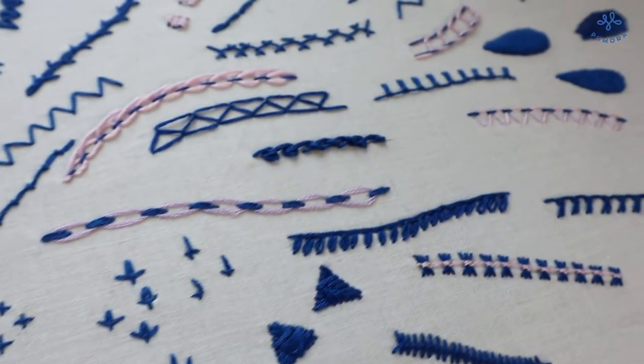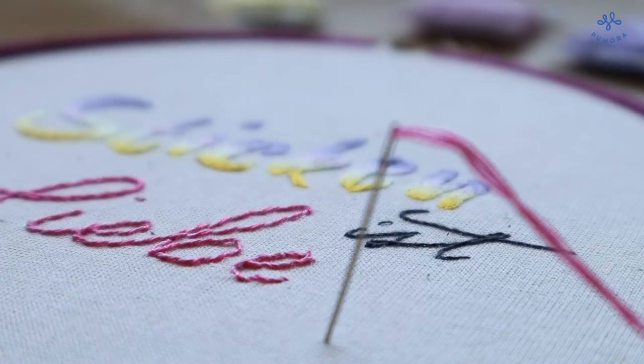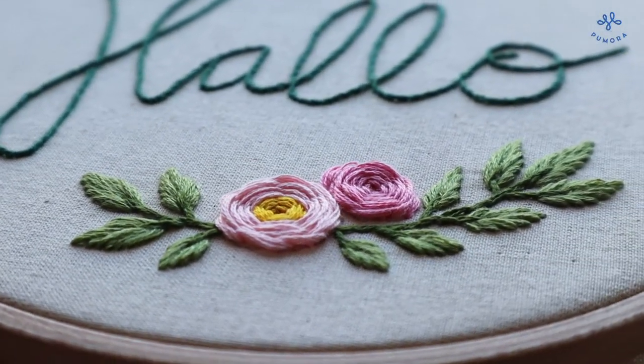There are lots and lots of embroidery stitches, but especially in the beginning it is not necessary to learn them all. In this video I will show you 10 embroidery stitches that you can use for everything you ever wanted to stitch.